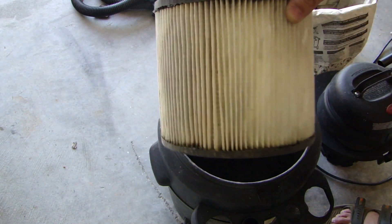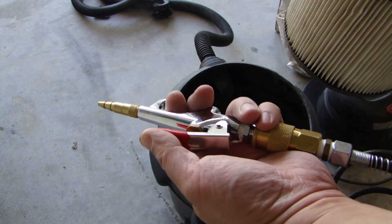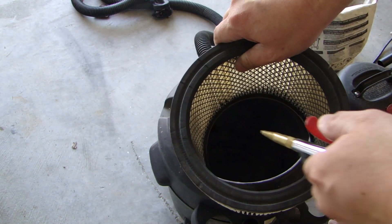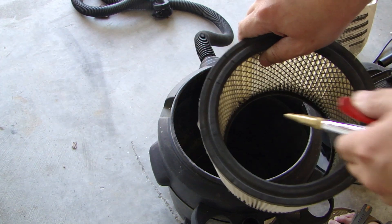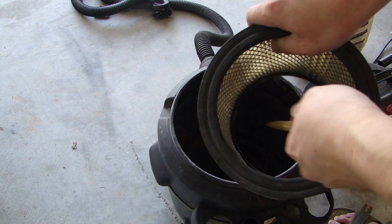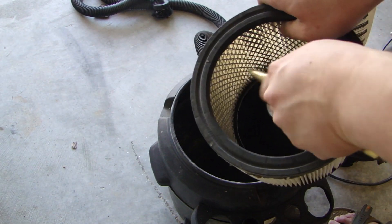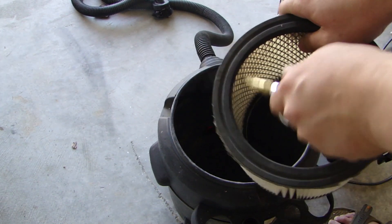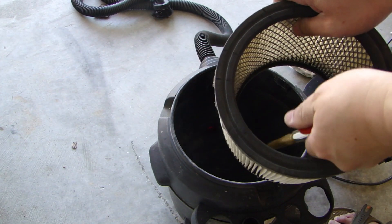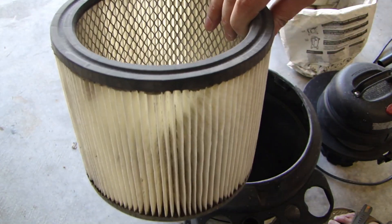If you find there's still more debris stuck in between, and if you happen to have a compressor, get a blower gun like this and from the inside blow air from the inside out. Go through every pleat. And there you go — it's nice and clean now.